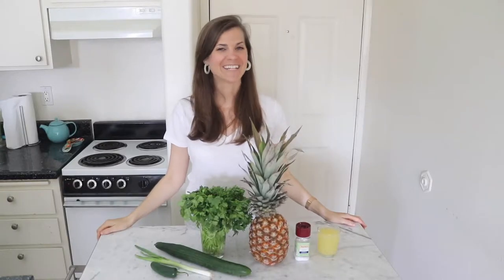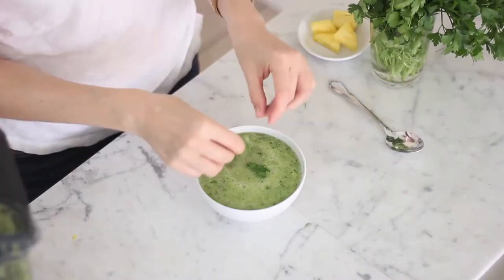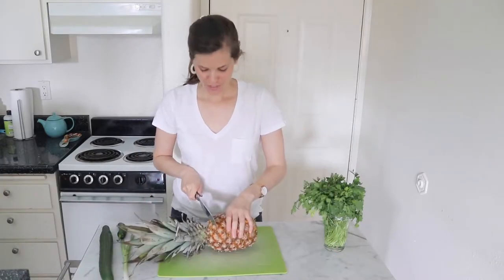Hi, it's Mimi from Living Well Kitchen, and today I am making pineapple cucumber gazpacho — light and refreshing pineapple cucumber gazpacho that is spicy, sweet, and delicious. Chop everything first; you gotta use fresh pineapple with this.